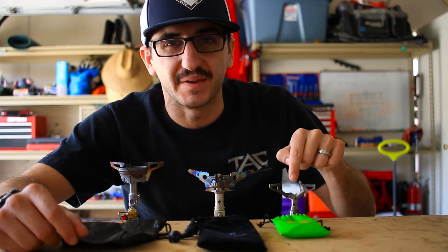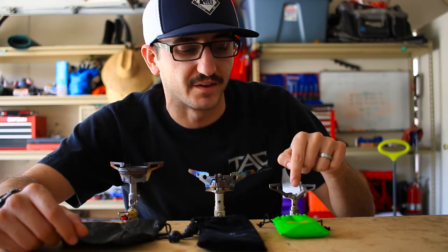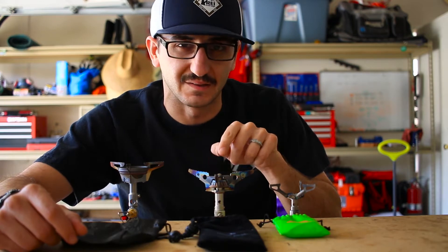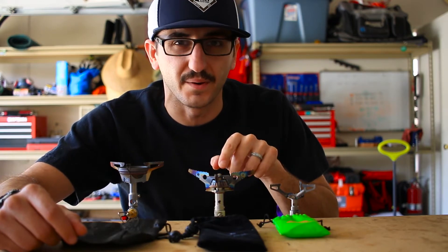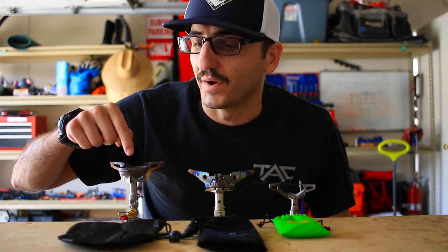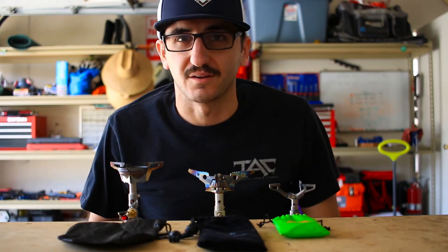Right here we've got the BRS 3000T weighing in at 0.9 ounces. Right here we have the Snowpeak Lightmax stove weighing in at 1.9 ounces, and right here we have the Soto Windmaster stove weighing in at 2.3 ounces.